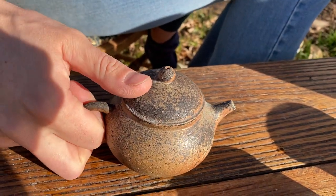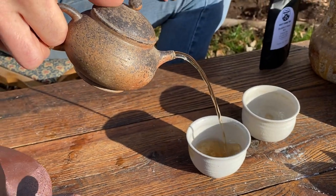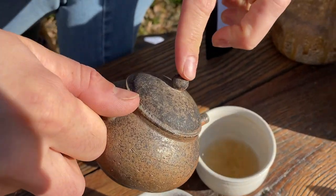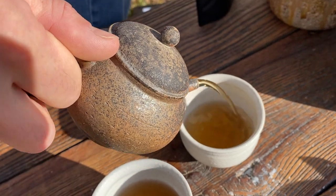Now let's see how it pours. Fabulous. And if I put my finger over the hole, it should stop the flow — which you only get with a really, really tight lid.